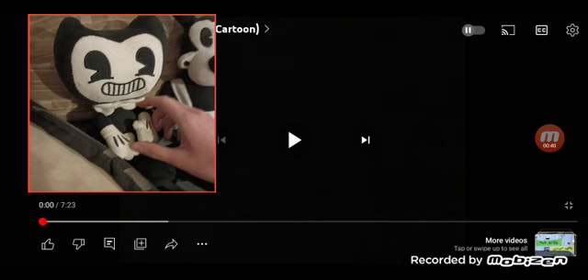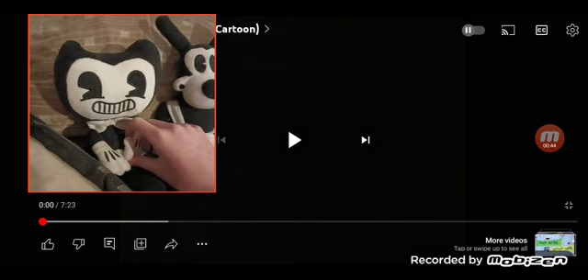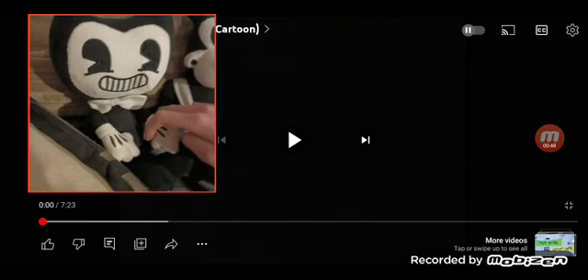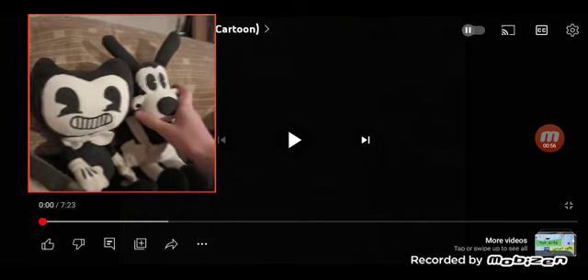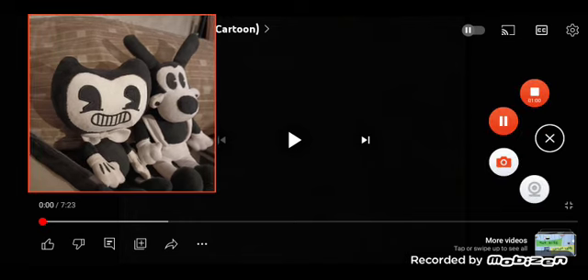Excuse me. So, speaking of the 50s, let's just react to it. Oh yeah, and just a reminder — we're gonna skip the spanking part because... Nope, we're not gonna look at that. Nope. No. Out of my way. Okay, okay, sorry. So without further ado, let's get on with it, shall we?